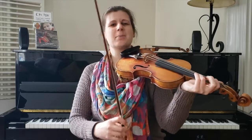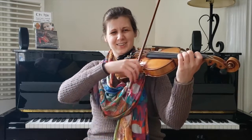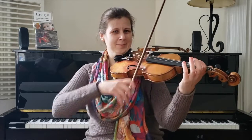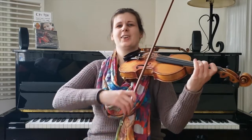Yeah, do it again — part one. One, two, three, slur. Extra. Nice. Try it one more time. One, two, three, slur. Extra. Nice.